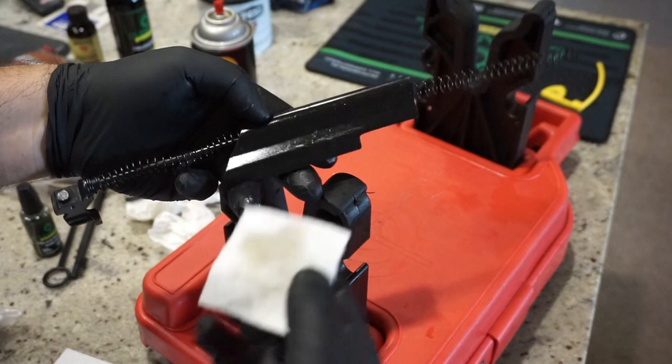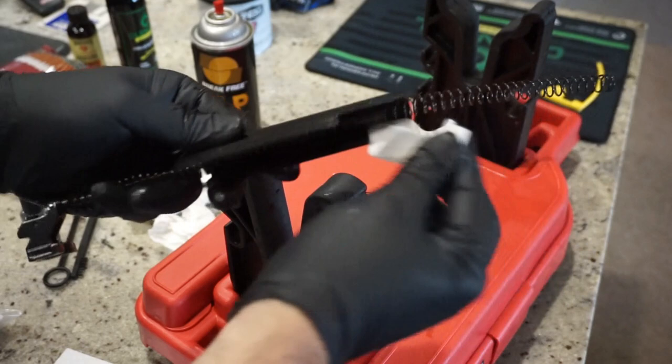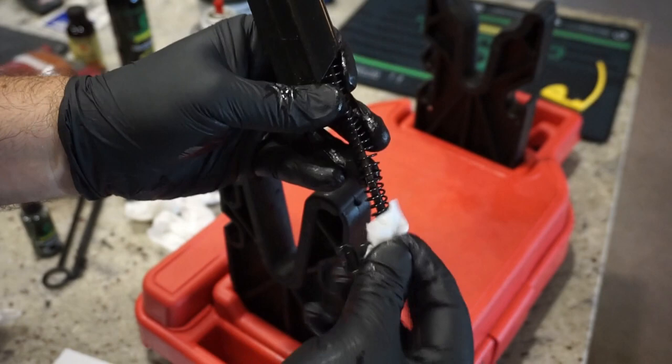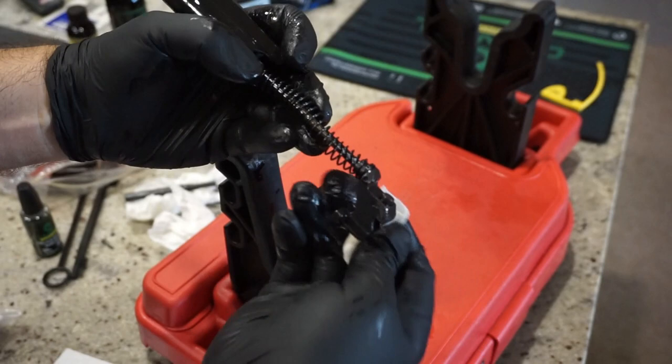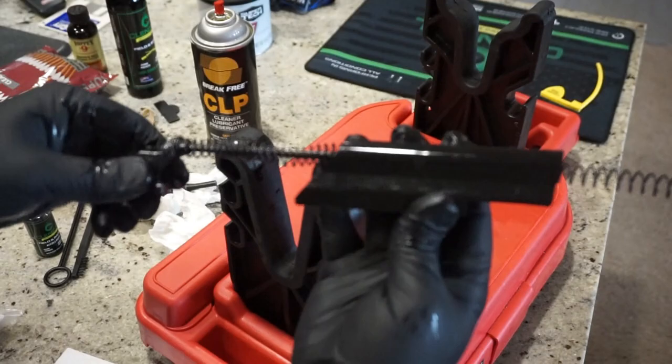Drop oil on a patch and wipe off the cover. Be careful — it has very sharp edges — but make sure you wipe everything down. You don't have to remove the flap. Just go ahead and wipe off the spring. This gun has been cleaned once already, so it may not show the true amount of carbon the first time. Basically, when your patch wipes clean, that's your sign the gun is all set. Any excess oil that seems like more than a light coat, wipe it off with a dry patch — but make sure there's something there.